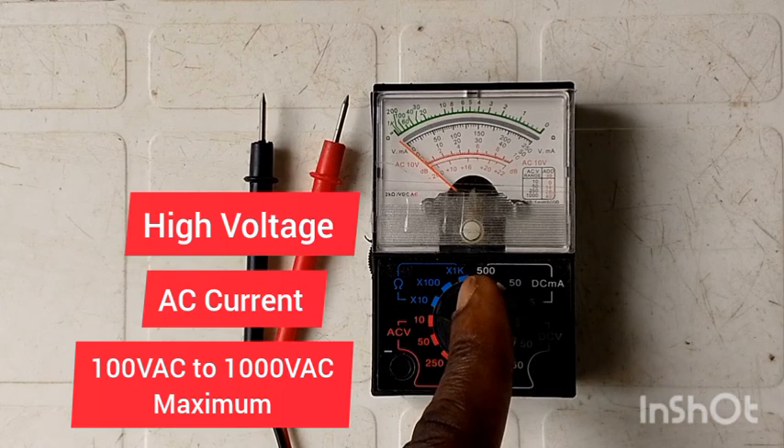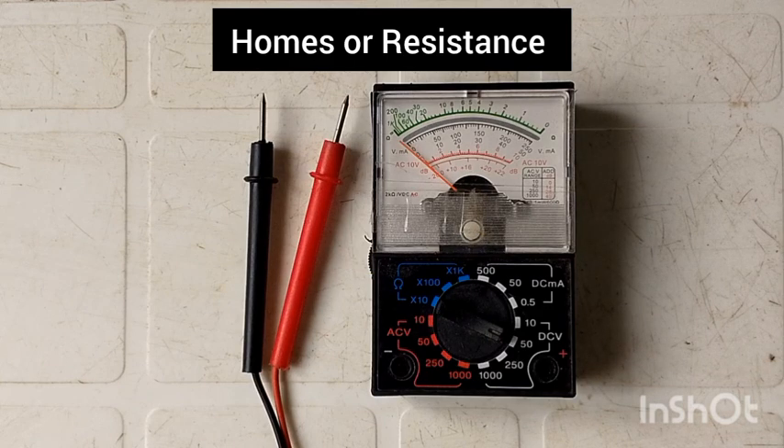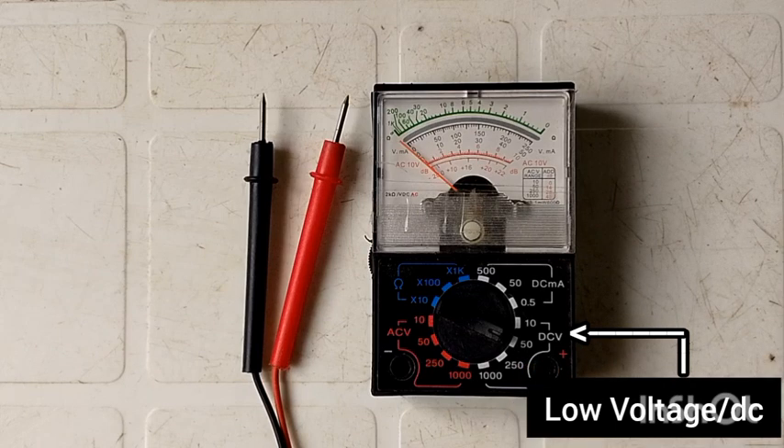We have the second section, which is your ohms or resistance. This section is used to measure resistance in a circuit — whether a circuit is closed or open. We have the third section, which is your low voltage section, used to measure low voltages such as your 12-volt batteries.